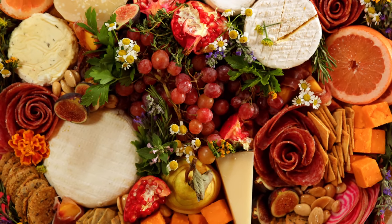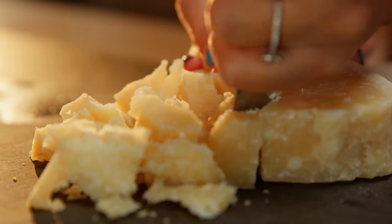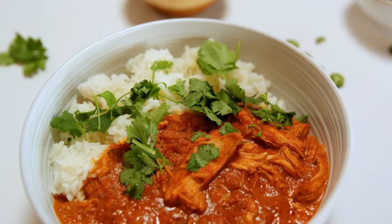You want to cook a great meal that's a labor of love, but don't want the labor? Join the club. Today you're going to learn how to make a gorgeous cheese platter and tikka masala the easy way.